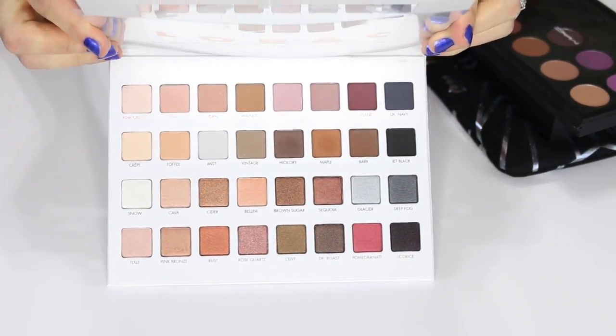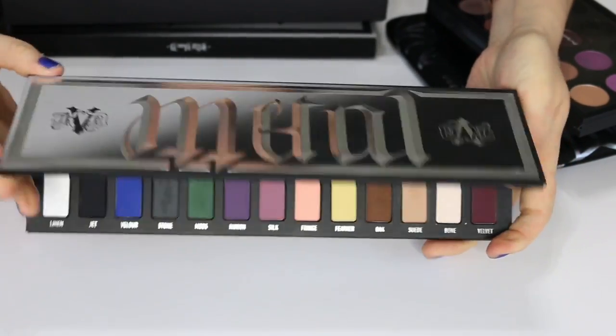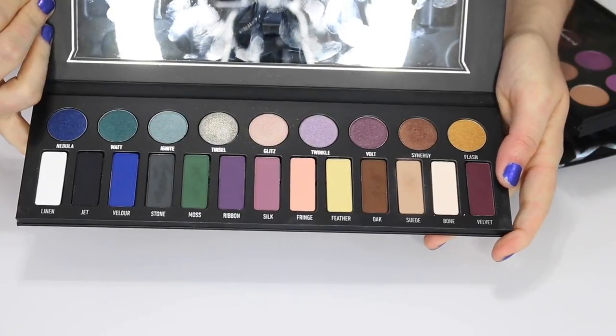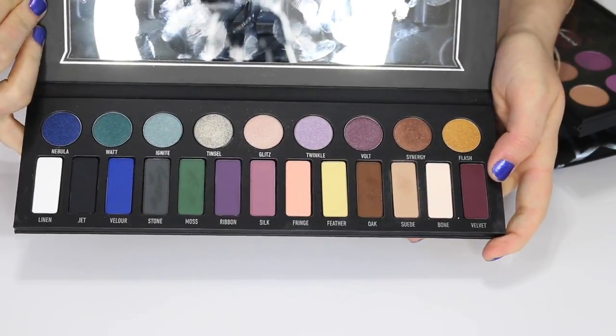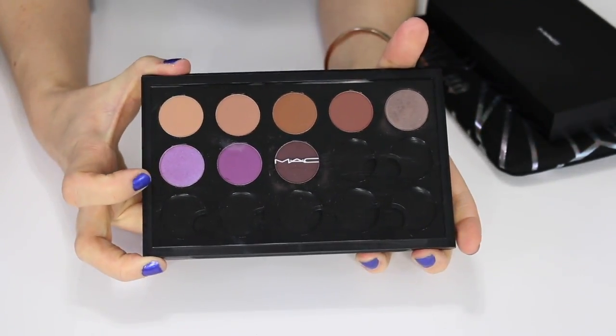So all of my Lorac palettes I'm keeping. This is the Kat Von D Metal Matte palette. I haven't used all of the shades — I've used it a few times — but I do really like it, so I am going to keep this one.